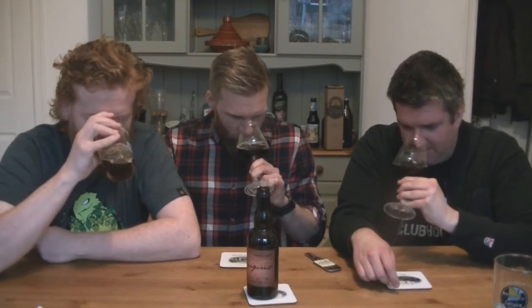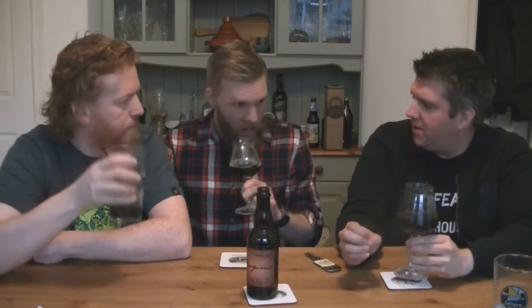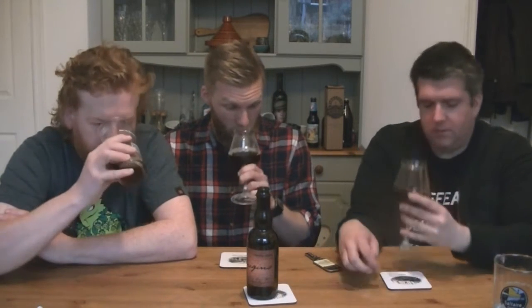Oh, nice! Definitely plum, plenty of oak on that one. Lots of cherry. It's not too sour, not kind of like the Rodenbach Grand Cru — yeah, it reminds me of that actually, a lot of that sort of cherry, oak character.